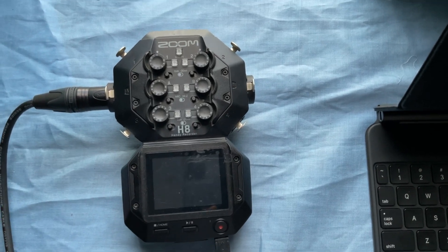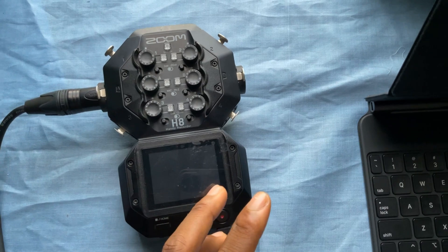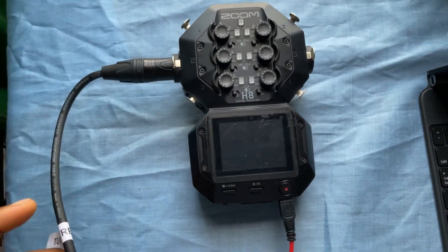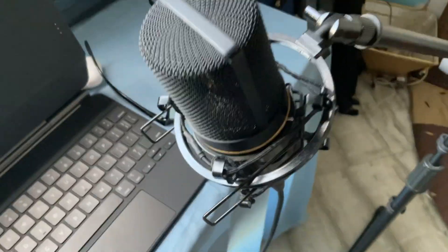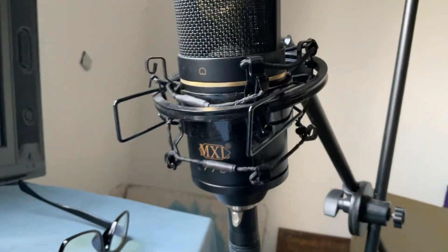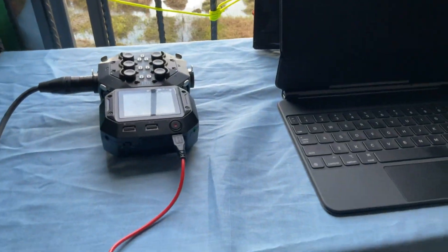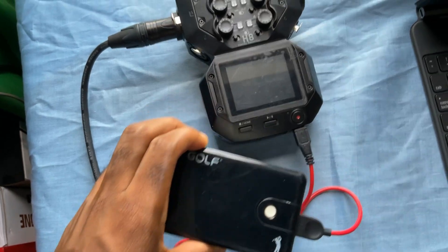Hey everyone, welcome to the channel. I want to show you how to use phantom power on the Zoom H8 portable recorder. I have the portable recorder connected with cables and connected to the MXL 770 microphone on its stand — there's the MXL 770.